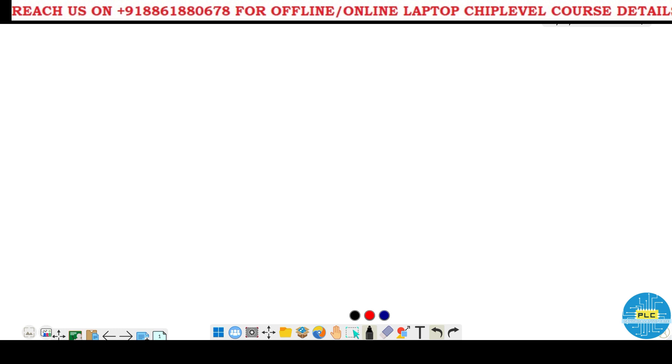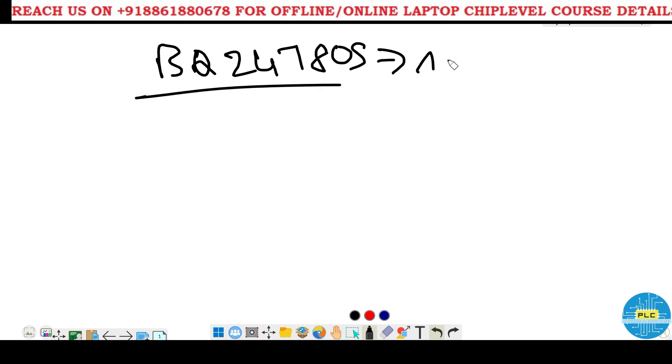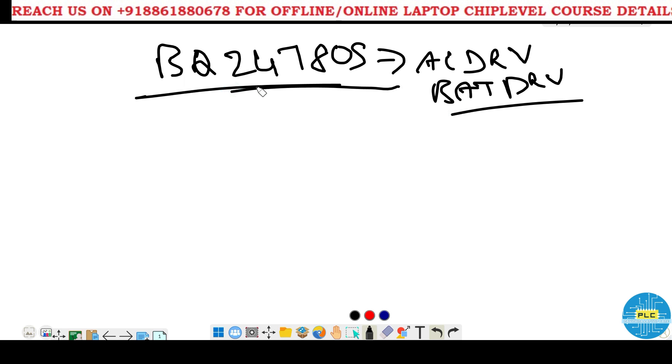Welcome to Powitra LaptopCare. Today I am going to tell you about BQ24780S AC DRV and BAT DRV function. I have already explained in multiple videos the working principle of BQ24780S and BQ24781, the difference between them and individual workings, but today I am going to explain special cases: when AC drive and BAT drive is not there, how the first, second, and third MOSFETs will work.